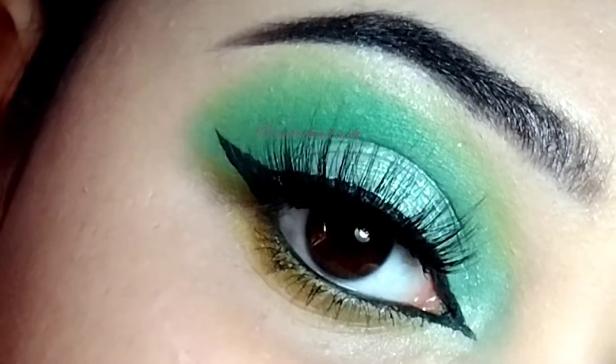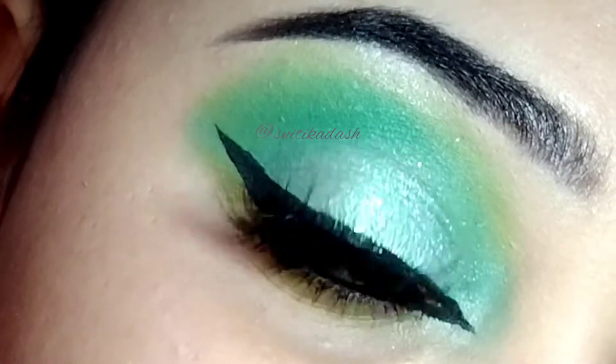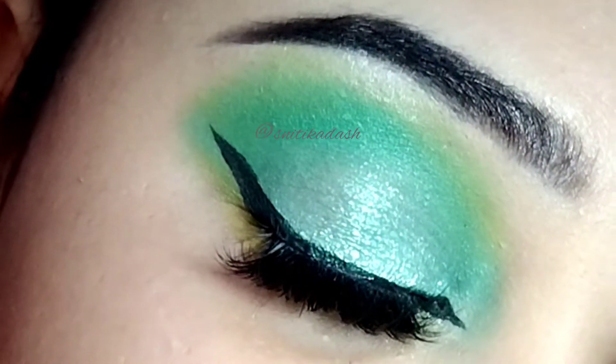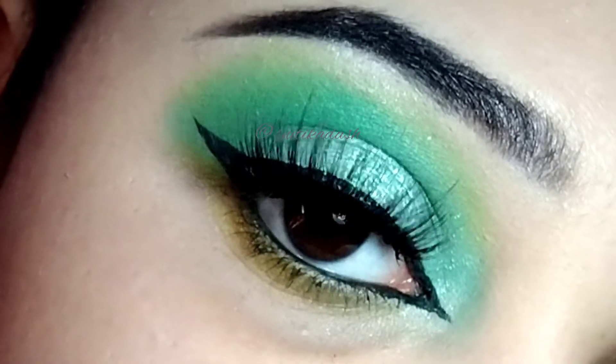Hello everyone, it's Litika here and welcome to my channel. In this video, I am going to show you how you can create this look. So if you are interested, then let's begin.